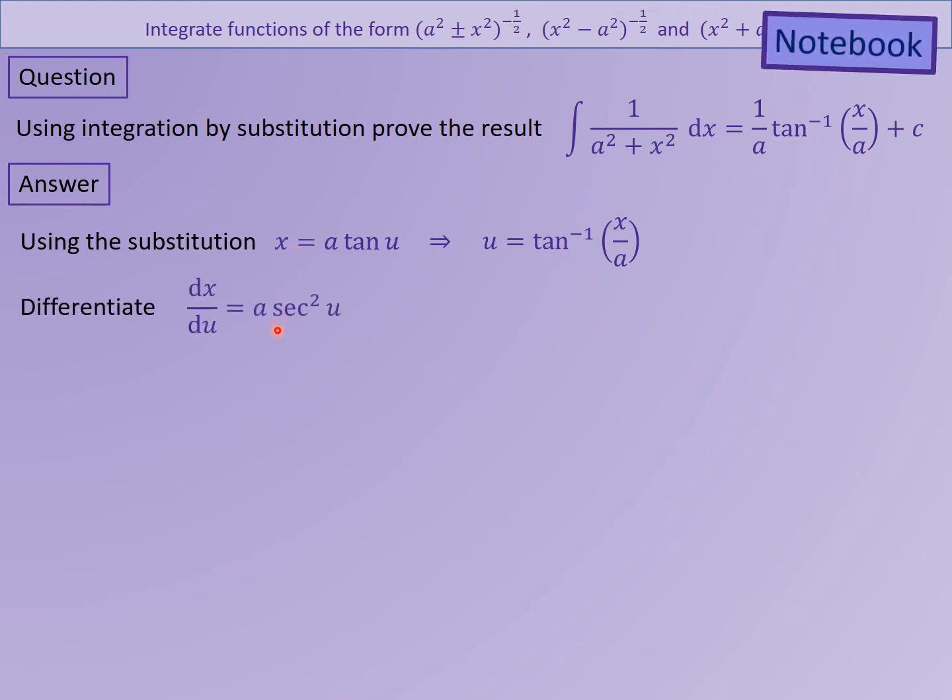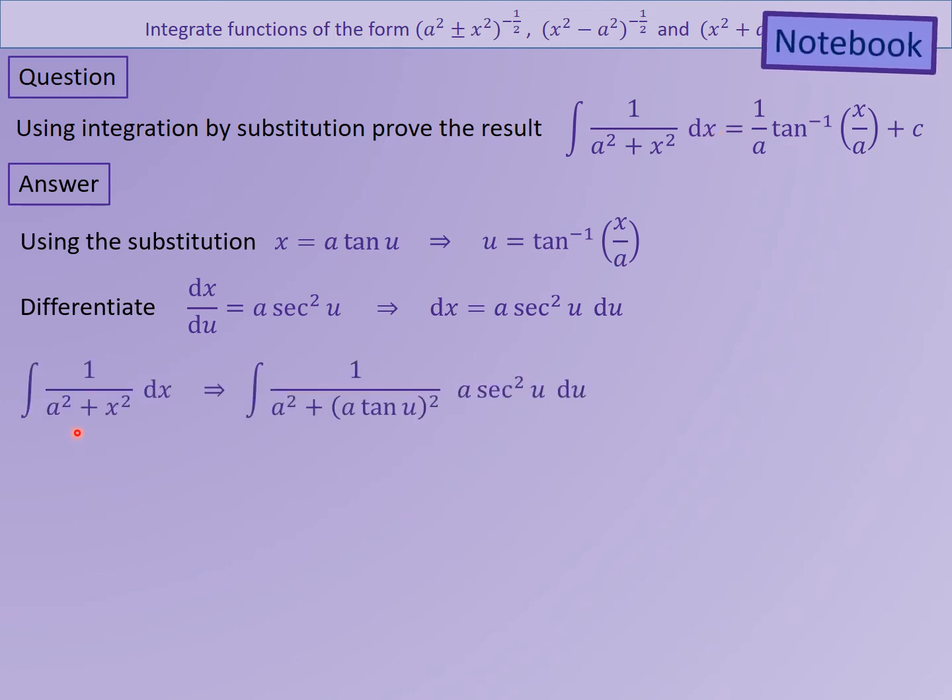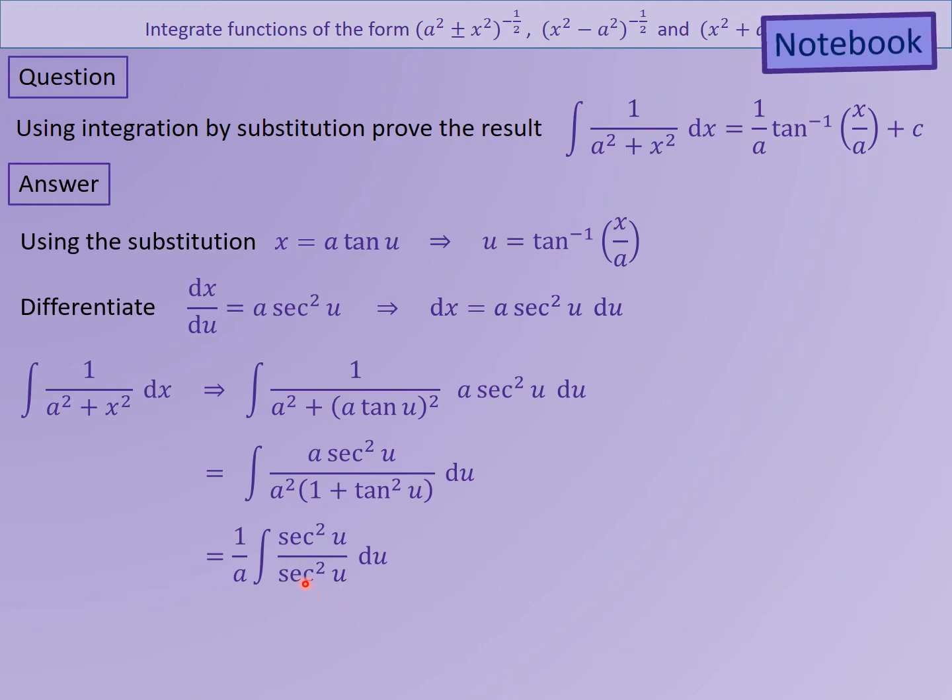Differentiating x = a·tan(u): dx/du — because it's tan it's going to go to sec². The a stays, so I've got my differentiation. I can use that result to get dx = a·sec²(u) du. Substituting into the integral, on the denominator I get a² + a²·tan²(u). I can factor out a² — 1 + tan²(u) goes to sec²(u). The a/a² gives 1/a out front, and sec²/sec² cancel.